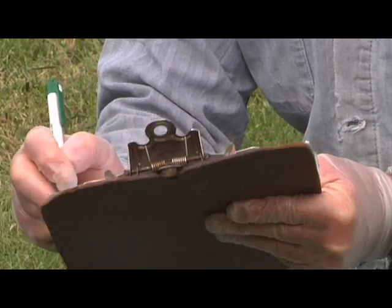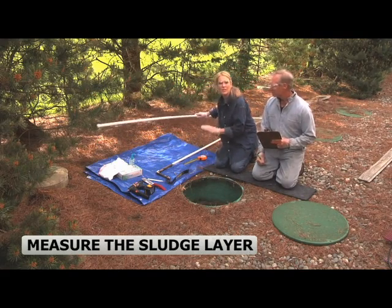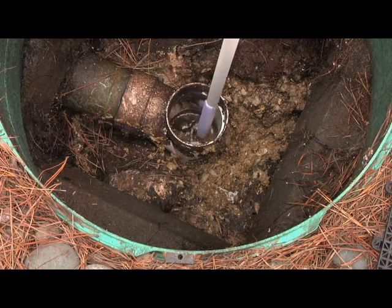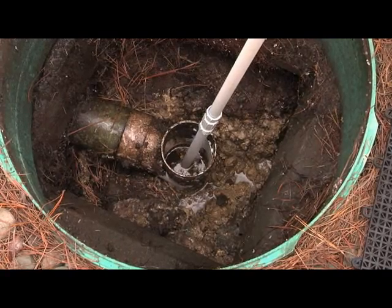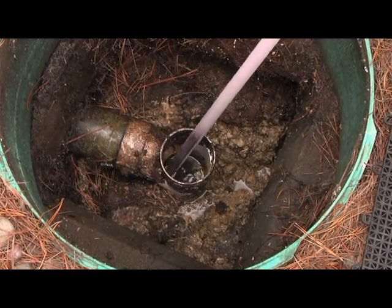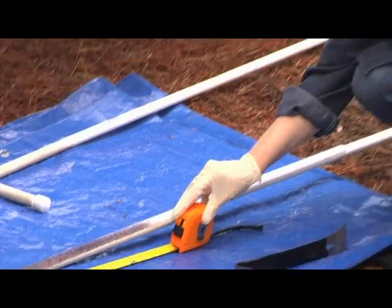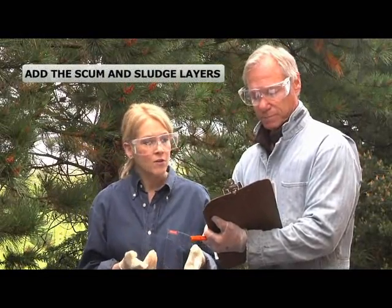If you have a scum layer greater than 6 inches deep, you need to call a professional to pump your tank. Now it's time for the sludge stick. Just make sure it's threaded together and we're ready to go. I carefully lower the sludge stick down into the bottom of the tank, making sure I don't stain the Velcro tape with scum. It's down to the bottom of the tank. I just leave it here for about 3 minutes so the sludge can stain the Velcro tape. Now carefully remove the sludge stick, again being careful not to get scum on the Velcro tape. You can see the sludge has stained the Velcro. If your sludge layer is greater than 12 inches deep, you need to call a pro to pump your tank. Write the length on your checklist in the space provided. I've got about 14 inches of sludge. Let's add the depth of the scum layer to the depth of the sludge layer and write the totals on your checklist.